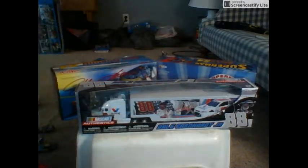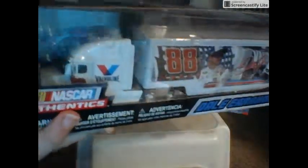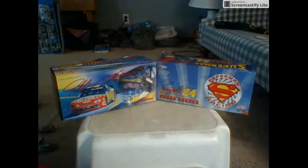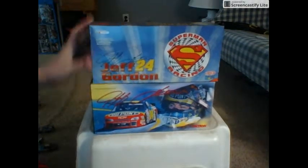Hey NASCAR fans, Cool 200 here with a review. We've got the Dale Jr. Valvoline hauler that I got a while ago — I'm ready to review that. A while back in my older channel videos I said I was gonna review these, so that's gonna happen too.